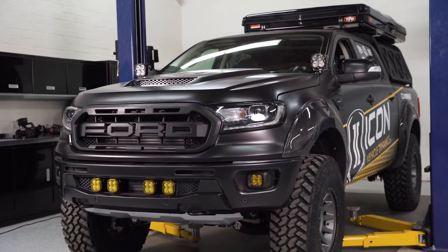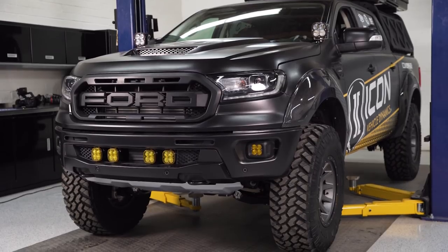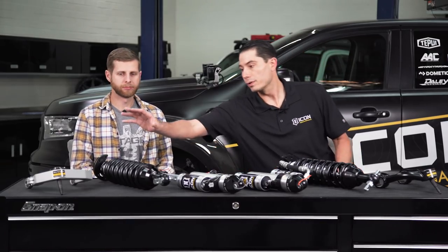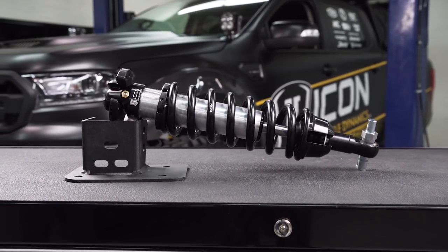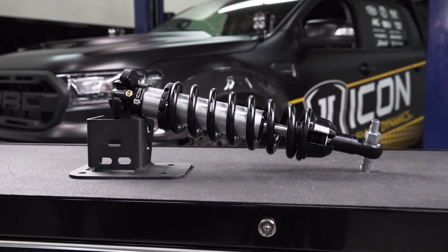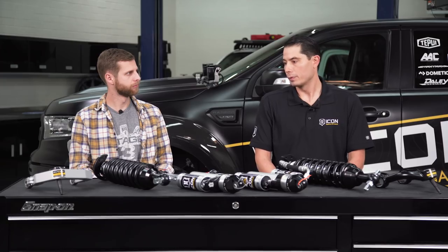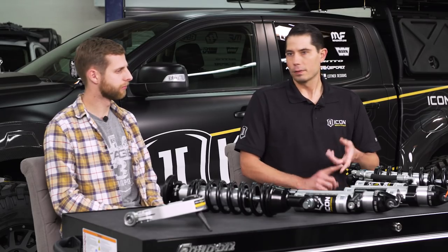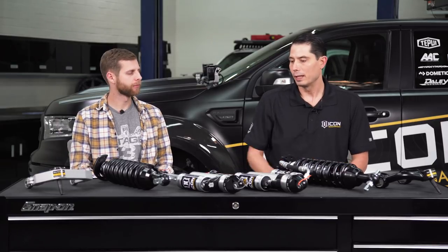If you had a Stage 1 on it, it would look pretty much the same as higher stages. It's all about the performance you're looking for. The most basic system, Stage 1, includes an internal reservoir coilover and what they call standard travel length — the proper length to work with the stock upper control arm. It's a 25% travel increase, all bolt-on, with drastically better ride quality and improved shock damping. That's paired with a 2.0 rear shock, also internal reservoir.